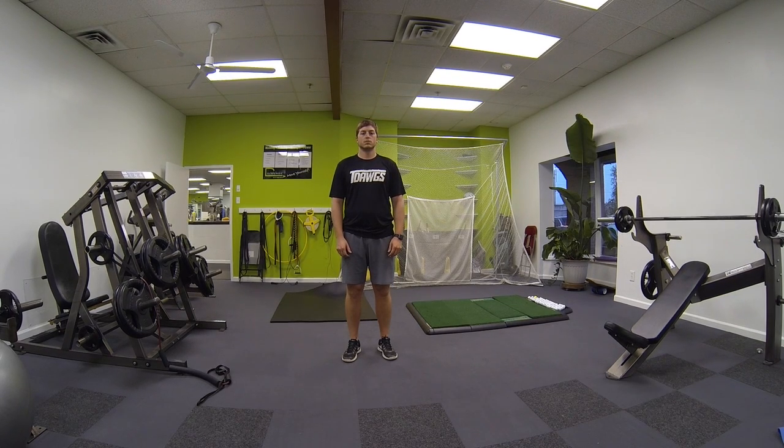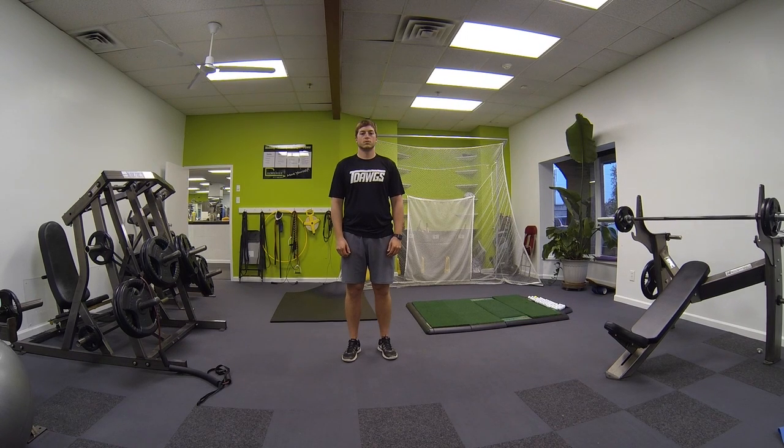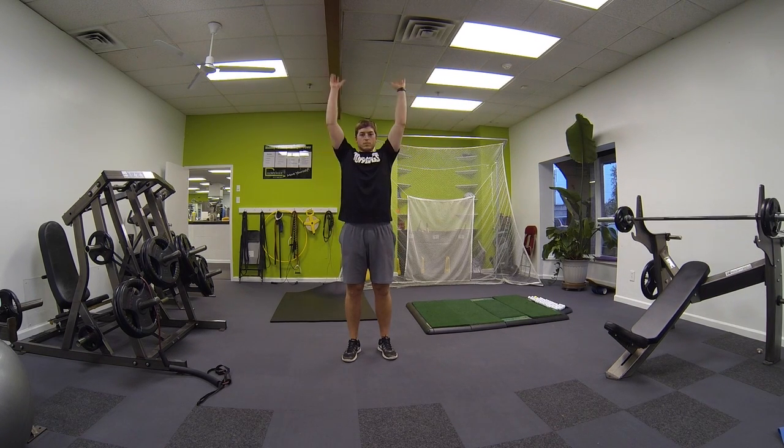This exercise is called 'screw in the light bulbs' — a great shoulder exercise. Imagine there are two light bulbs above your head, reach up with both arms, and imagine you're screwing in both light bulbs. Do that for the prescribed amount of time. You're really going to feel some burning in the shoulder area once you get to probably 30 to 45 seconds. Great exercise for the shoulders.